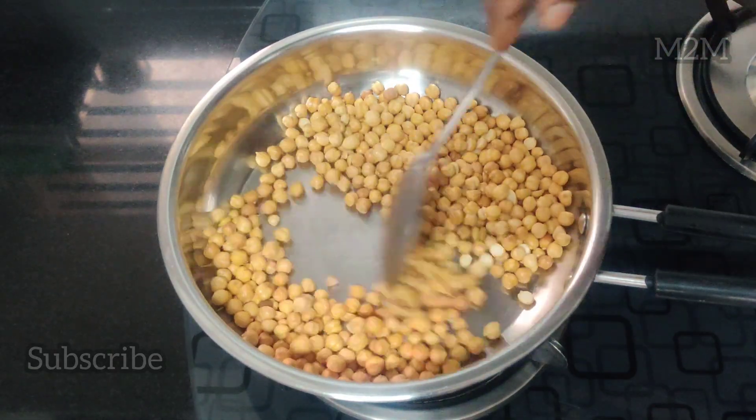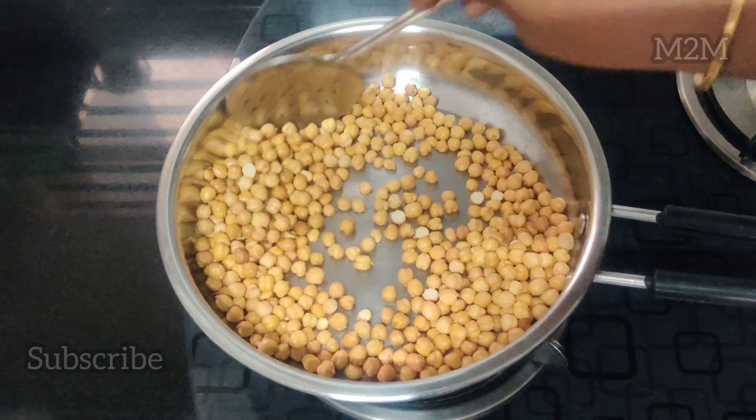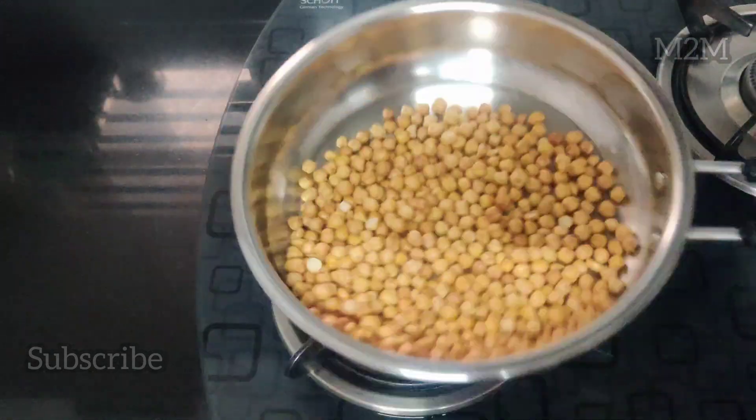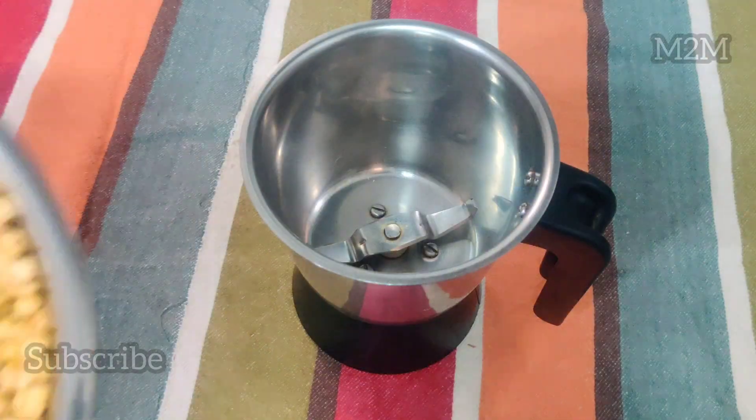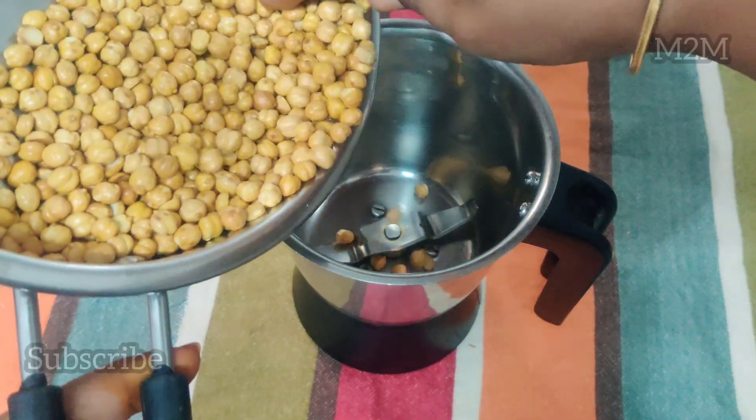If you want to eat food daily, you can remove food daily. It is brown. It is very dry. It is medium.